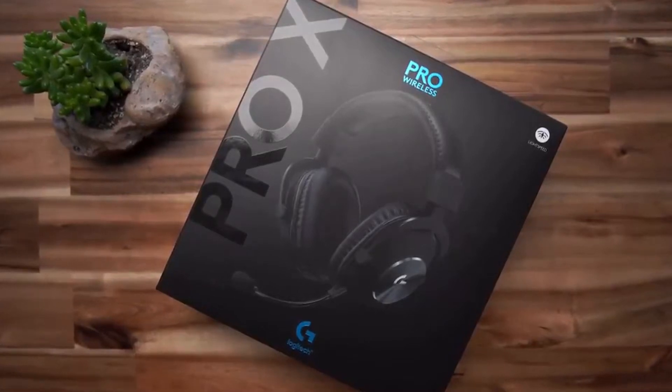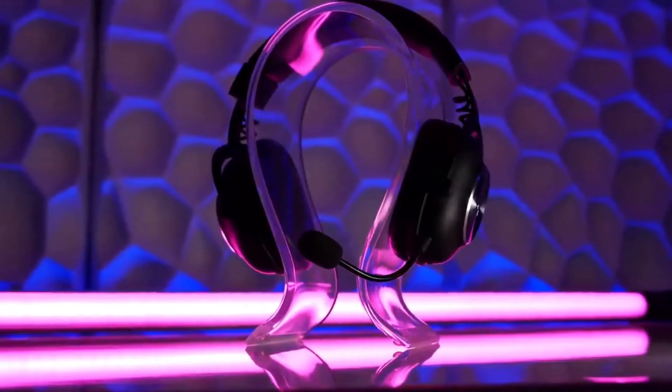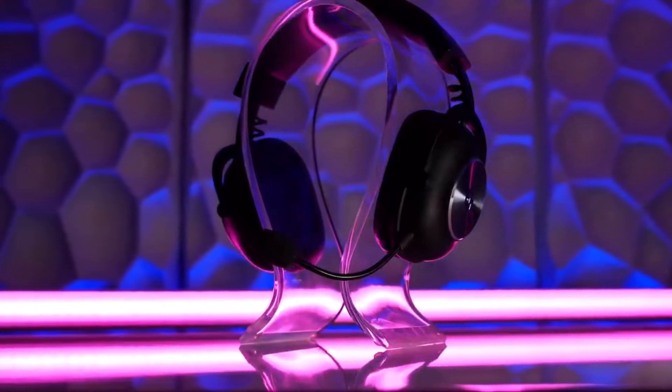Before getting started, I would like to ask you a question. Which gaming headset are you currently using and are there any annoying faults you get from it? Share that with us in the comment section below. Subscribe to this channel to get more valuable content like this.